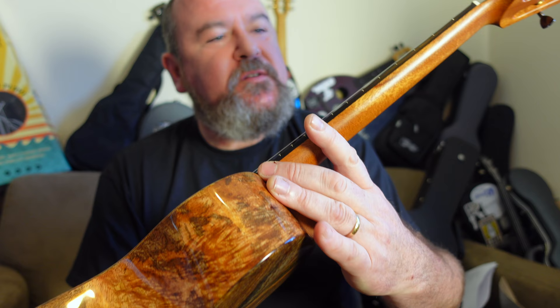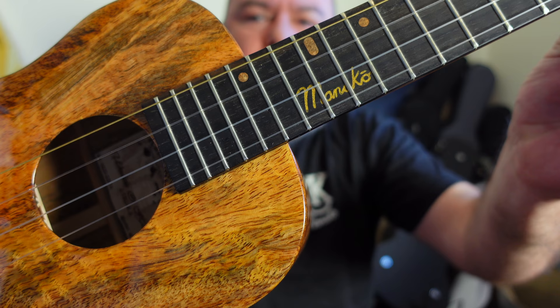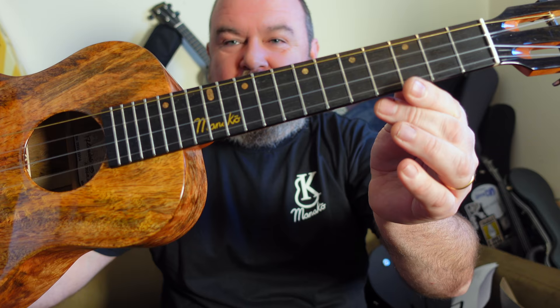Topping that is an ebony fingerboard which is really nice and dark. The position markers are made of maple and they are offset dots at the 3rd, 5th, 7th, 10th, 12th and 15th, the 12th being a bit larger. You also get the Manako logo inlaid in a sort of yellowy resin around the 12th. My first gripe about the instrument — purely a subjective one — is that I don't like logos in odd places, and I think it's in an odd place. Otherwise the board is not edge-bound, but you do get side dots as well.